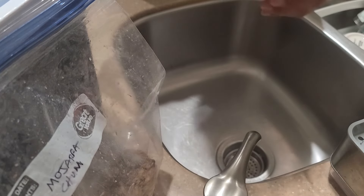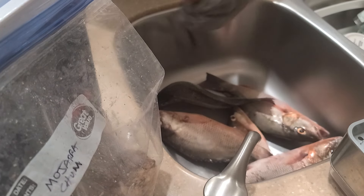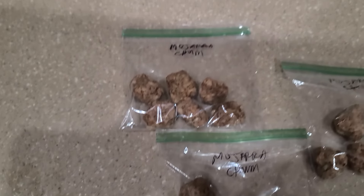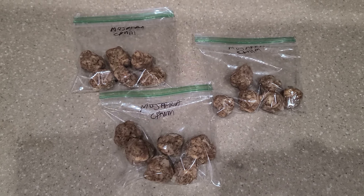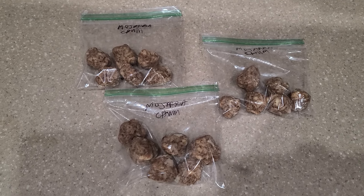This is that same day and I had a pretty good day. With the leftover chum, I usually divide it into smaller bags like this and freeze the chum. If you have trouble catching mojarra, give this method a try and comment below if it works for you.